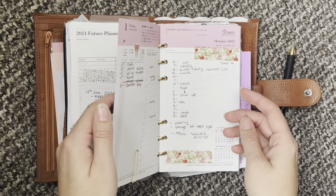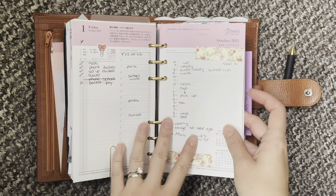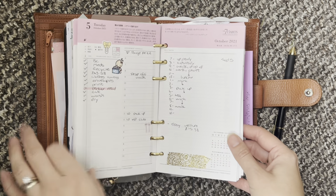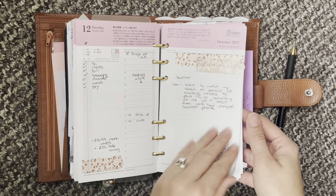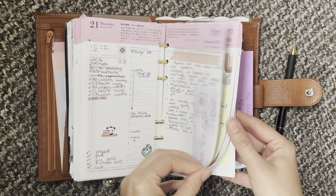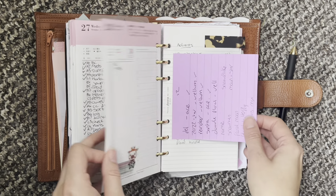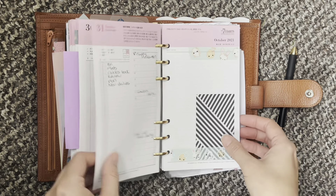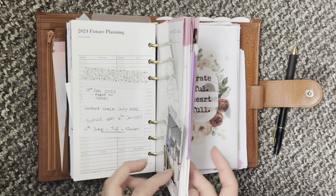Then I move into my dailies. I did actually take my weeklies out — I'm not currently using weeklies. I'm just going off my monthly and then planning a lot more in my dailies, and it's working really well. They do have some more personal information so I'm just going to do a super quick flip. I do post these on my Instagram if you'd like a closer look. This is today's and then this is shop stuff. You can see how I plan for the upcoming days — those are all Octobers. And then on Sunday I will be taking these out and putting in November.